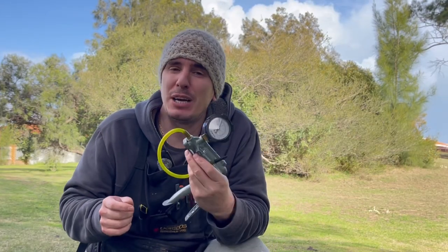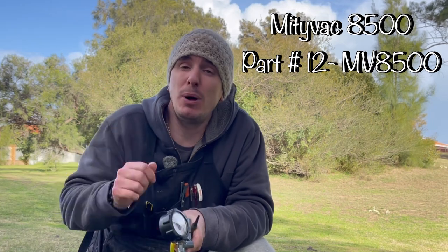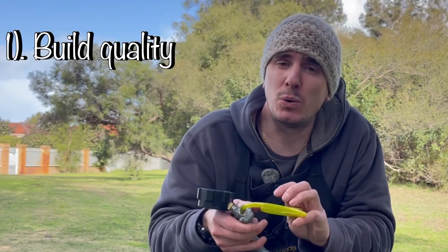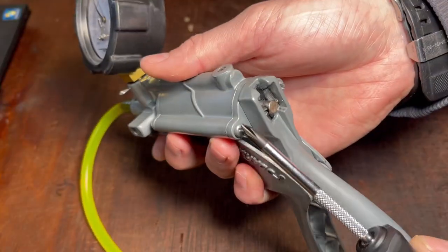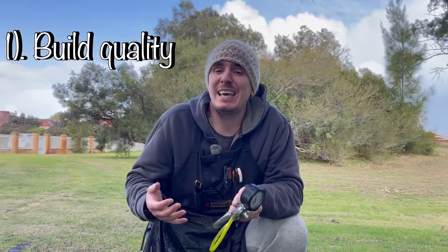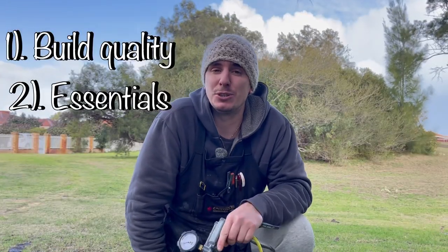Although there are many brands and different makes of pressure and vacuum testers, if your budget stretches, I recommend the MightyVac 8500 and I'll put a link in the description below. There are two reasons why I recommend this model: firstly, its build quality and the ability to take and replace parts as and when they wear out; secondly, the kit comes with all of the essential parts that you're going to require when pressure and vacuum testing equipment and parts on your small engines.